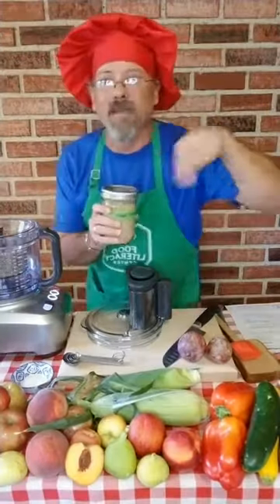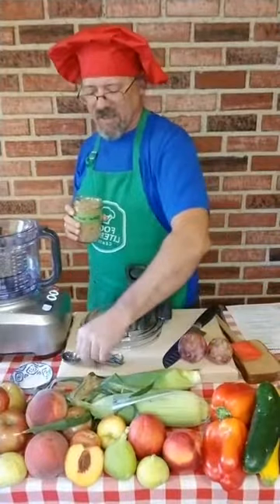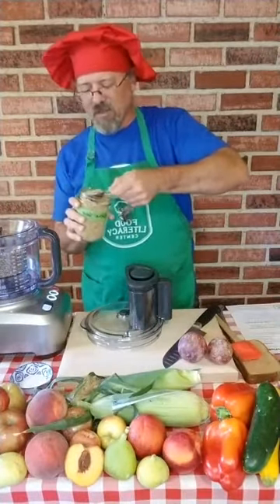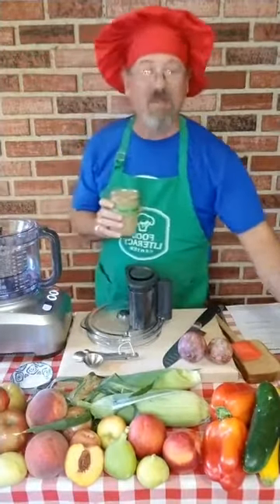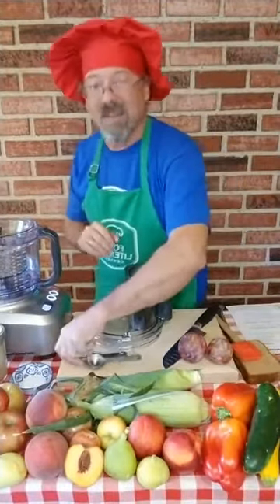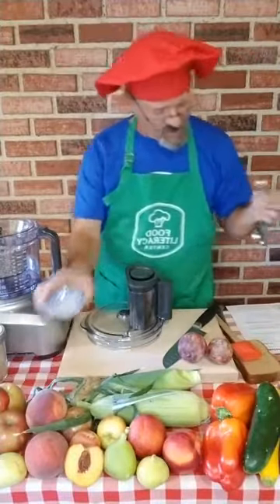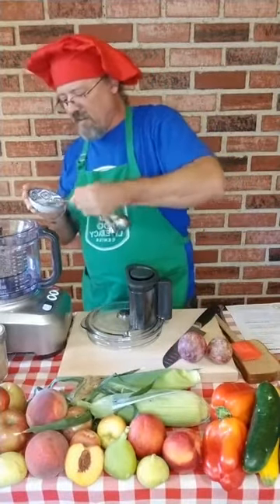That gets everything mixed together. The oils start releasing in the seeds to actually make the butter. Now, why put some sugar in there? Well, if you just grind up these seeds to make butter, it's a little bitter — I've had unsweetened sun butter before and it really is. So a little bit of sugar in there is probably not a bad thing. And a half teaspoon of salt.